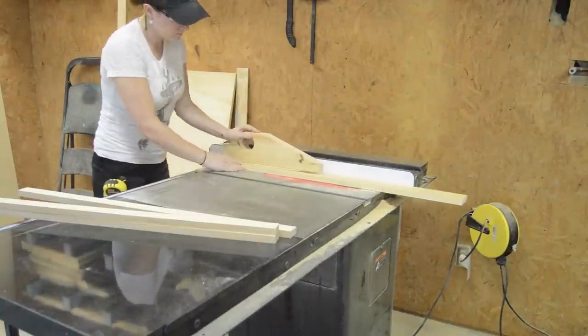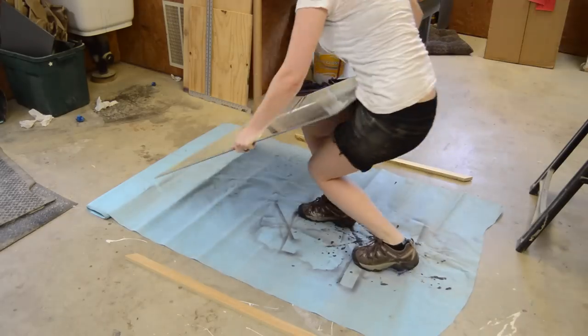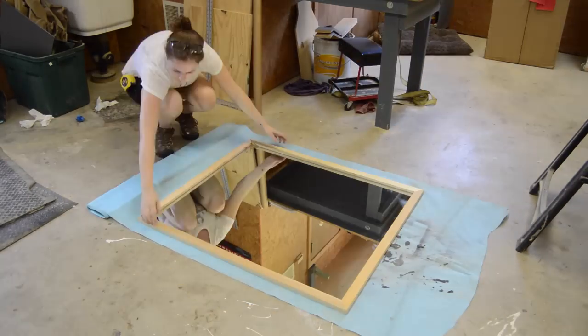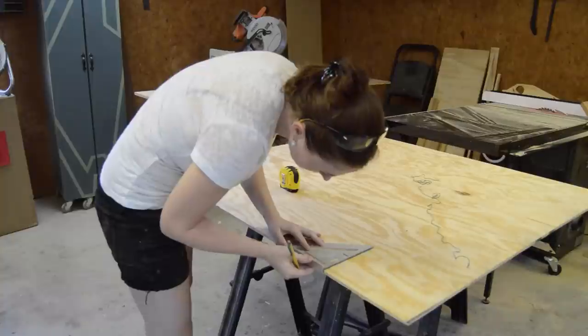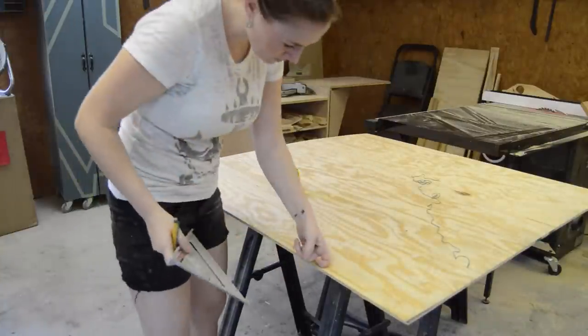The first thing I did was make a frame from some pine, making four strips of about one and three-eighths inches and then cutting in the miters. Next I set out to make a fake arch — everything on this part is just personal preference.